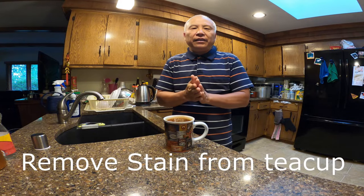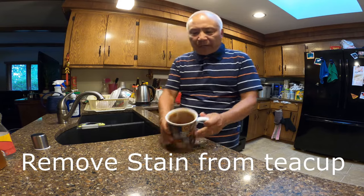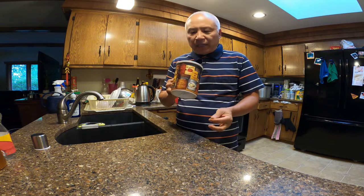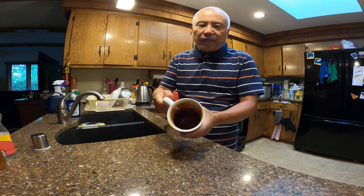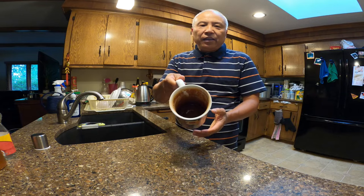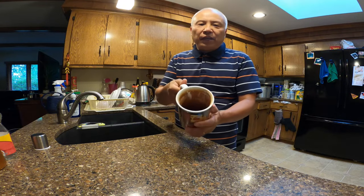Hello, welcome to my channel. Today I'm going to show you an easy way how to clean a stained tea cup. I usually drink one cup of tea every day, and as you can see right here, inside the cup it's pretty much stained. I'm going to show you an easy way how to clean this stained tea cup.